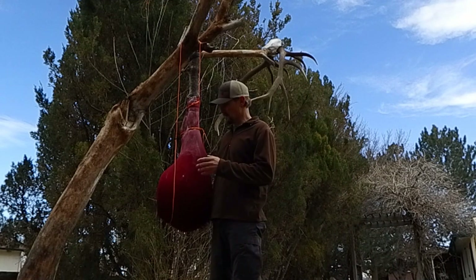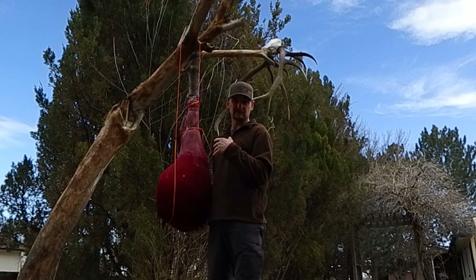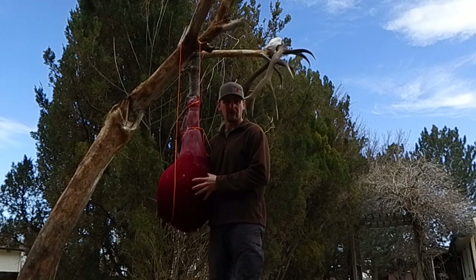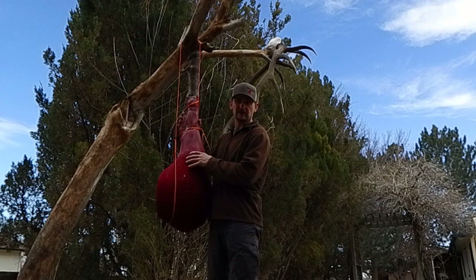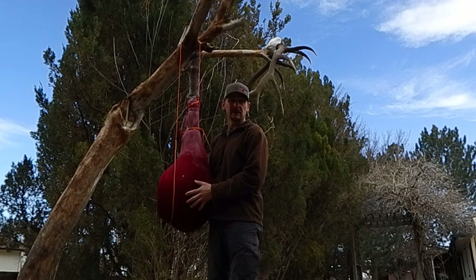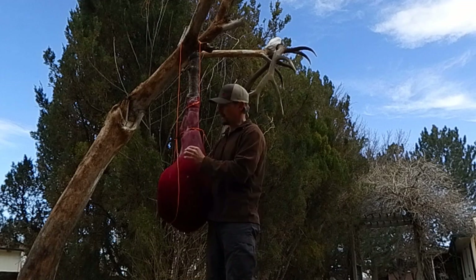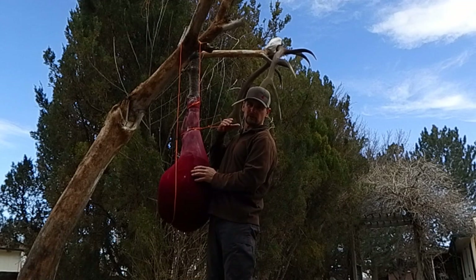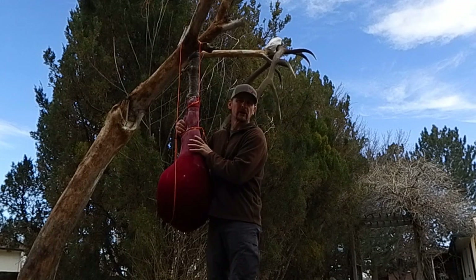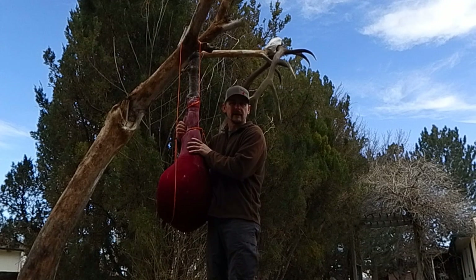We're in my backyard now for a crash course on hanging one of these quarters. This is about as close as we can get to the real deal — I've got my crash test dummy here, a mock elk quarter I made out of cement and sand that weighs 70 pounds. I'm going to show you the whole process using the Top Knot hanger kit. I have a little piece of rope here to make a handle — naturally these will have a handle; on a rear quarter you've got a natural handle right at the hock.